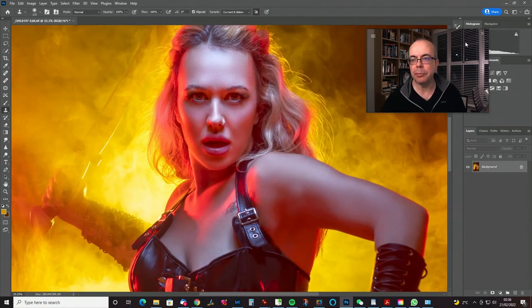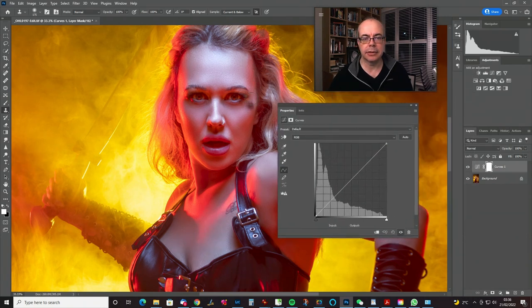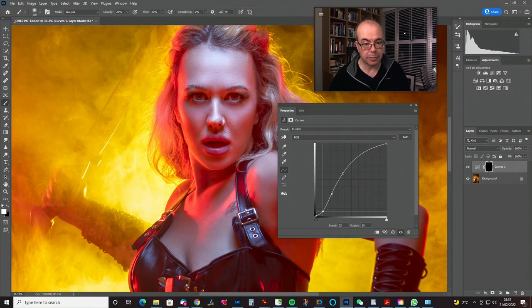Let's look at the eyes — I think they could do with being a bit brighter. We're going to use just a Curves layer. Bring the curves layer down here, use the little finger push thing, hover over the eye whites to see where they sit on the curve — they're about there. Drag that up to put a point in. The blacks are about here, so the eyes are kind of between there and there. Drag that one up and this one down — it puts highlights in the eyes but keeps the blacks and maintains the contrast.